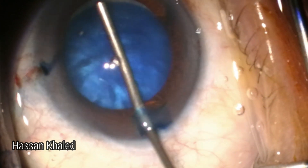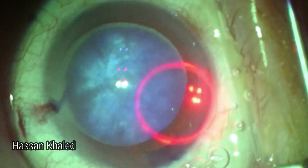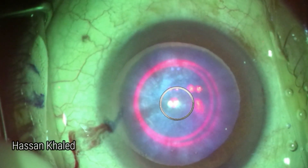Then injecting the dispersive OVD using the impale technique. Here is the application of the laser. Look at the circle of the laser, which is concentric with the central three-band landmark, as it is clear.